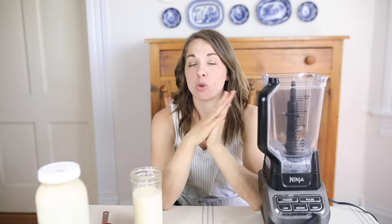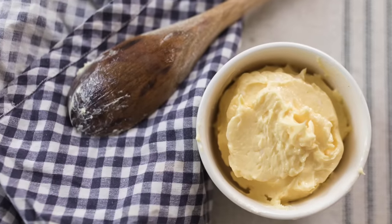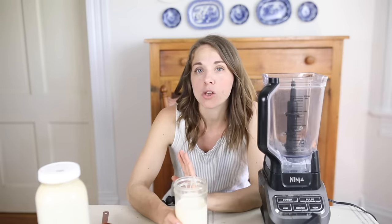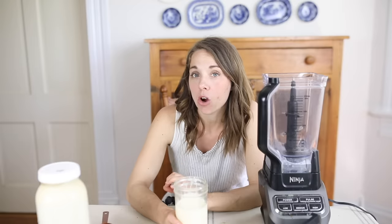In continuation with the raw milk series — first I answered some questions, then showed you how to make raw milk yogurt and raw milk sour cream — now I'm going to show you how to make something we probably all use regularly: butter. We get our milk from a local family who has a dairy cow, so it is raw, non-homogenized milk where the cream rises to the top.